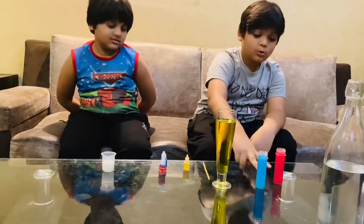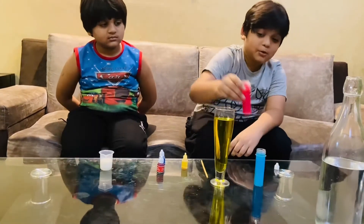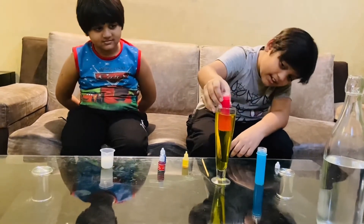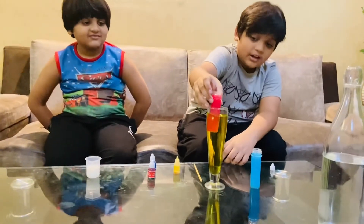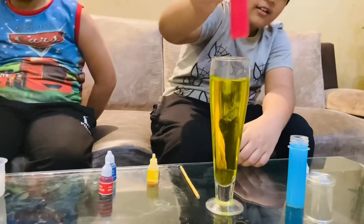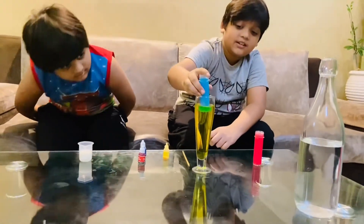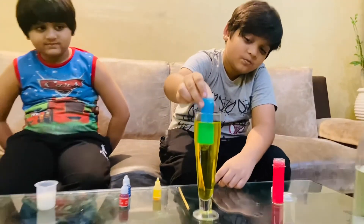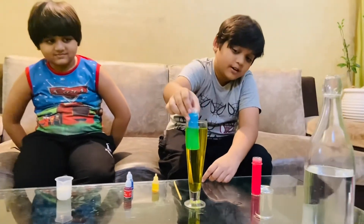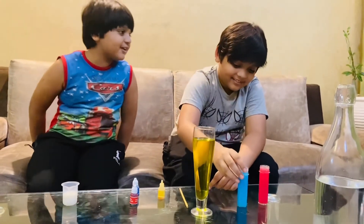If you dip any of the test tubes in this yellow glass, it will change the color. If I put in the red one, you can see it's orange — but if I take it out, it's red only. If I dip it in, it seems orange. Now if I put the blue one in, it will be green. See? Take out the blue — but if you put it in here, it's green. Oh wow, that's so cool!